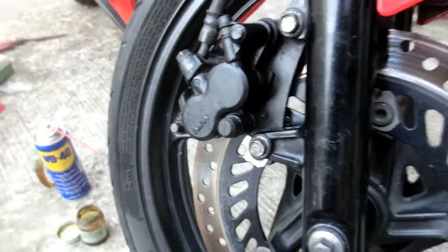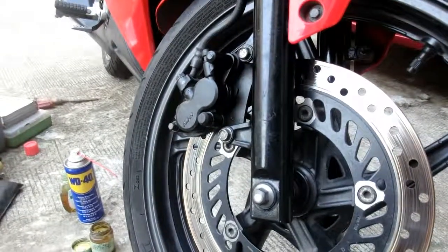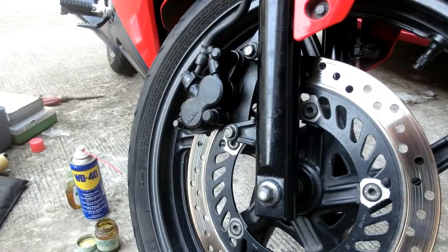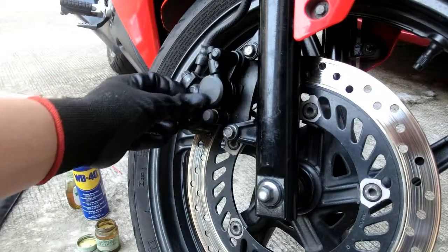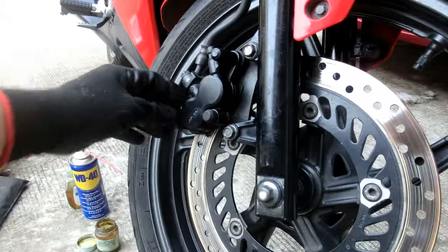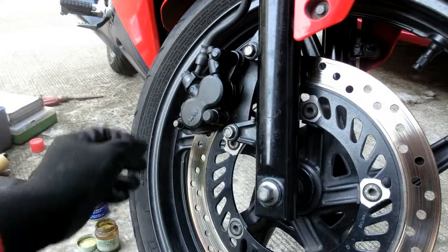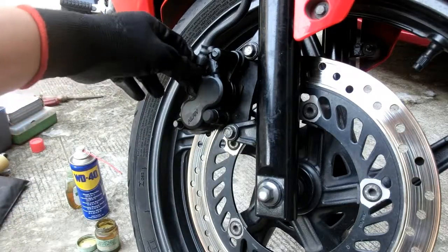Another visual inspection para sigurado na nakakabit lahat nang maayos — then you're good to go. Every time na nagpe-perform ako ng repair sa motorsiklo, tinatest drive ko muna yung motor bago ko iset aside for tomorrow's ride.